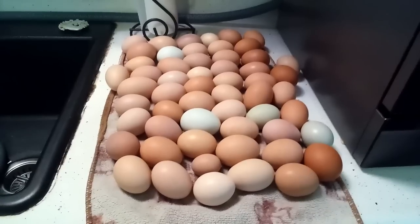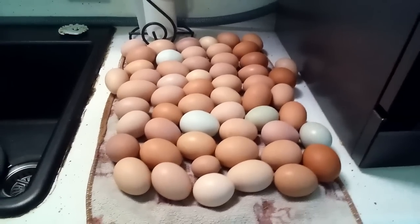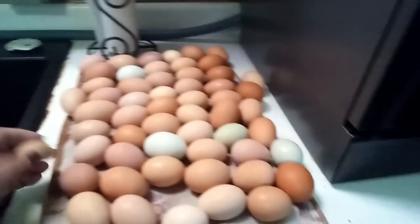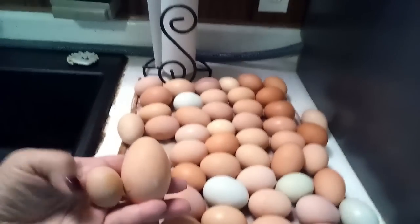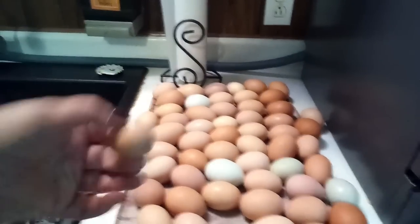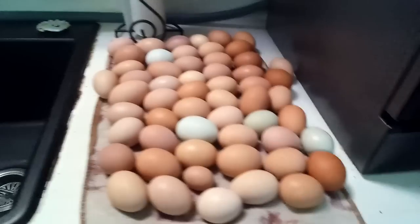I want to show you something too — those are all the beautiful eggs I collected in two days. Look at this — see how little that is compared to a regular egg? That little egg is from a new chicken starting to lay. I love it. Aren't those pretty? I've got four and a half dozen there.